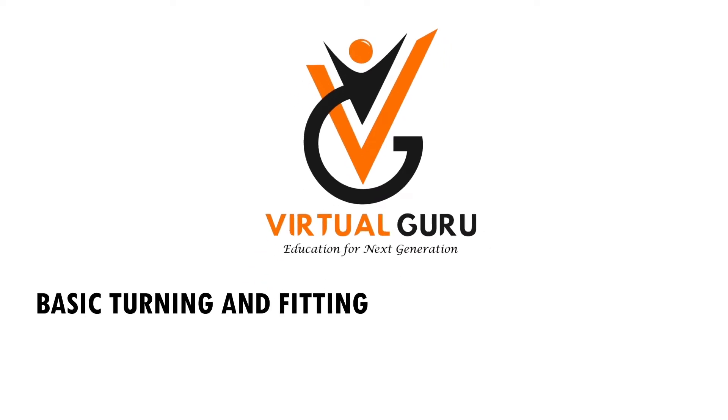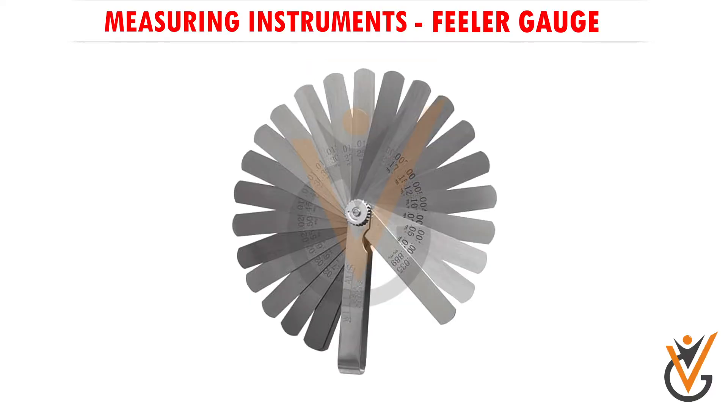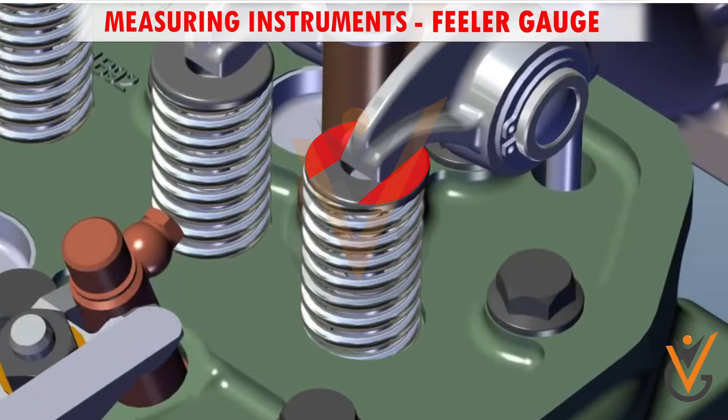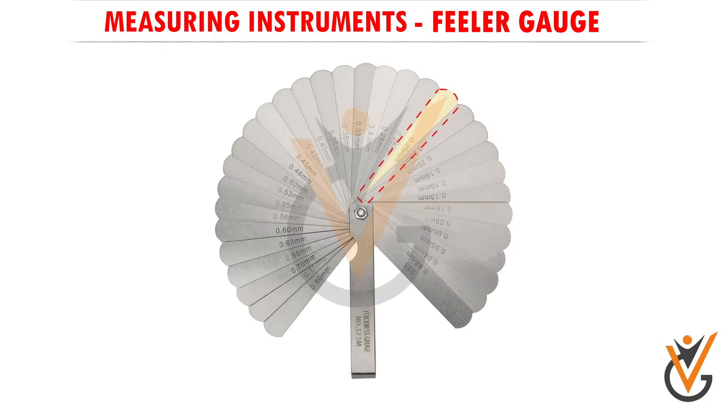Basic turning and fitting measuring instruments. A feeler gauge, also called a thickness gauge, is a mechanical measurement instrument used for measuring gap widths between two objects that are close together. A feeler gauge consists of a number of thin blades joined using a common shaft and nut.